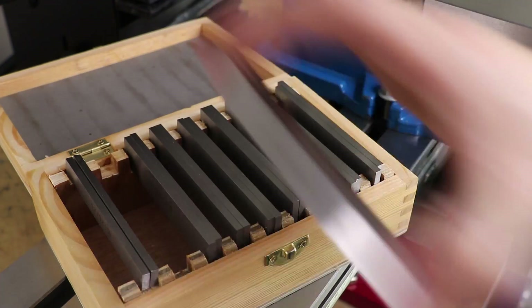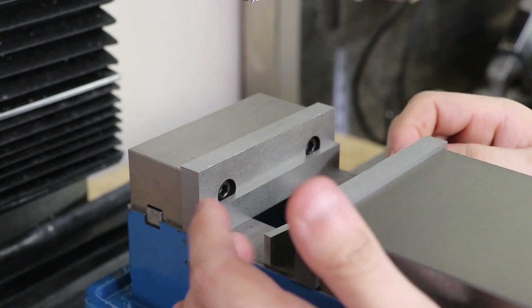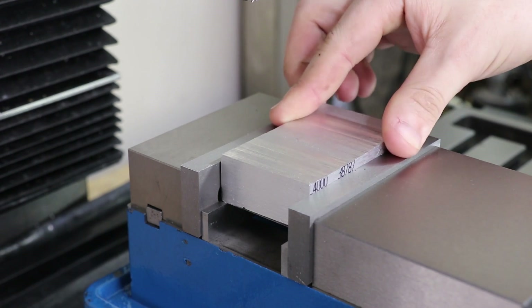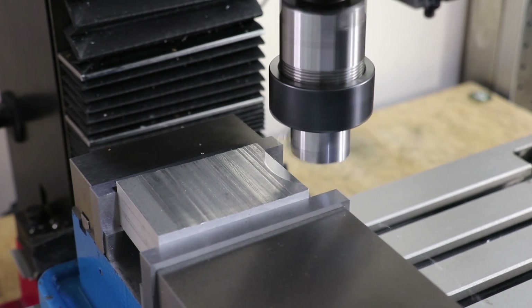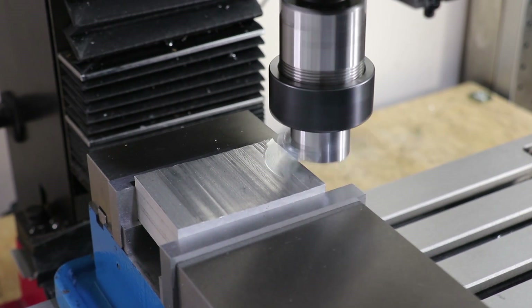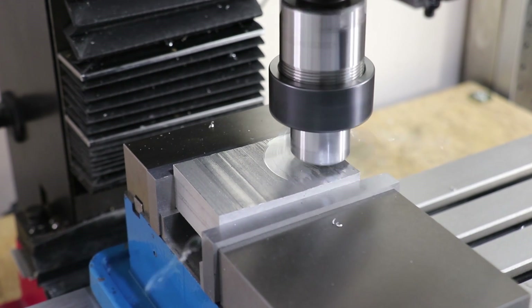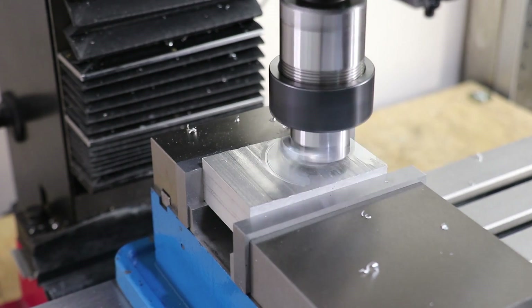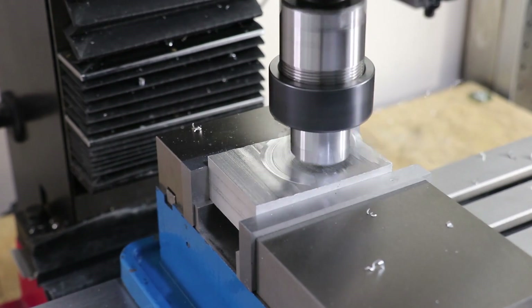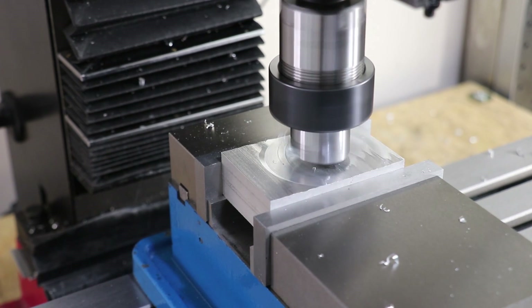I measured the parallels with micrometers and they were all within 10 microns of each other, which is really good. As a quick test I loaded in some aluminium and faced it using the fly cutter. There's certainly an improvement in clamping pressure and I can feel it when taking cuts. The biggest improvement was the reduction in jaw lift — it was really becoming a big problem with the old vise, and here it's minimal. Overall I'm pretty happy with the vise and I can see myself using it for a long time.